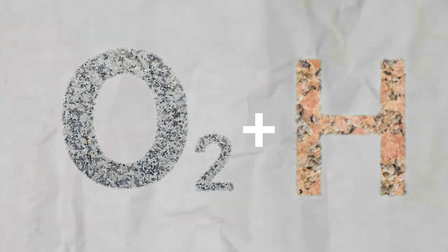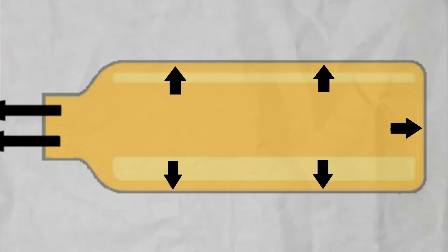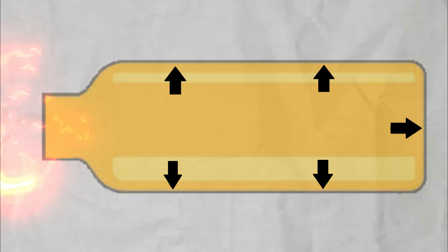Now, combustion works by igniting the fuel and oxygen — fuel being alcohol — making an explosion, creating pressure right there in the chamber, and relieving it all from one place.